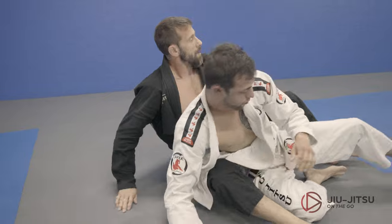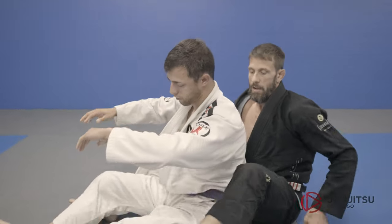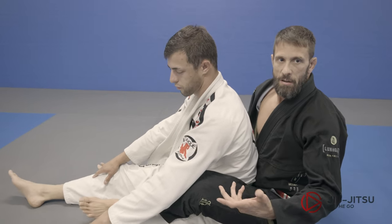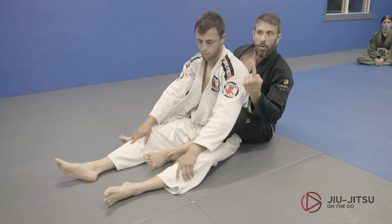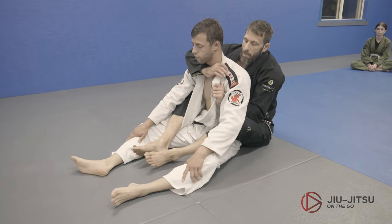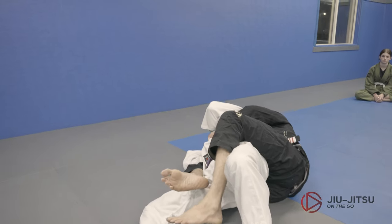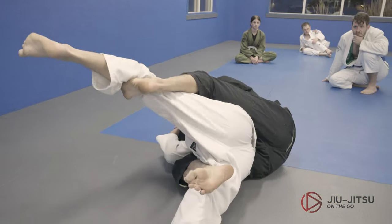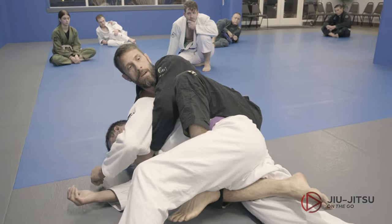So utilizing this butterfly hook right here is going to help you get the momentum — it's like a kickstart. It's that motion we just started, using the hook because his hips are too high and we can't get the right momentum to get up. So here, try — it's not working. Insert the hook, lift, finish.